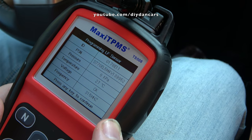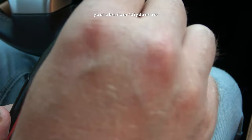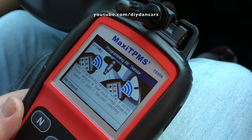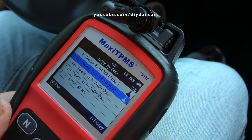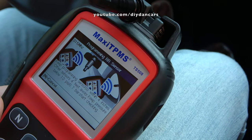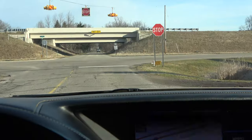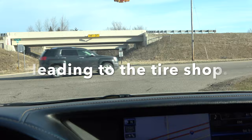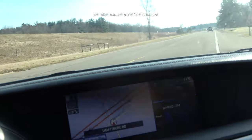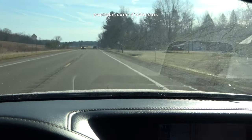I have now successfully completed programming a left front TPMS sensor. I will now go down the list until I have all of them programmed. Make sure you label each of the sensors as you finish programming them, so your tire guy will know where to install them later. I labeled my sensors using LF for left front, RF for right front, RL for rear left, and RR for rear right. I now have all of the sensors programmed and I'm ready to drive to the tire shop to have my new tires and TPMS sensors installed. Once the installation is done, the car should automatically recognize the new sensors after about one minute of driving.